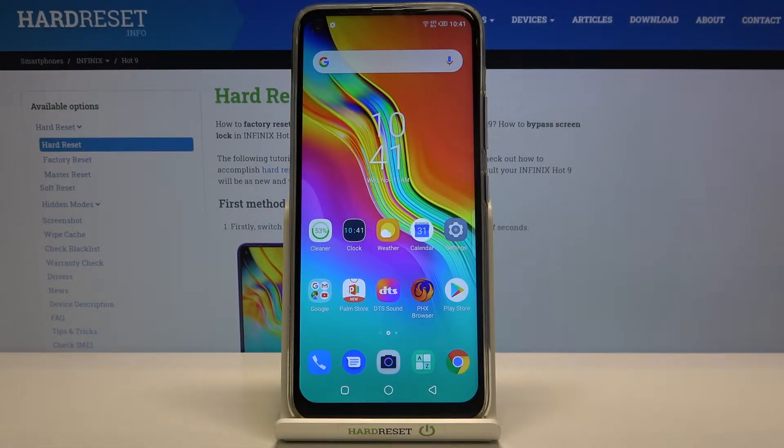Welcome! Here I've got the Infinix Hot 9 and I'm going to show you how to turn on and off the camera location tags on this device.